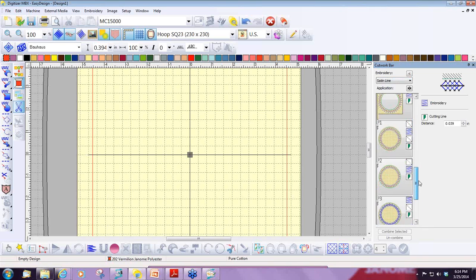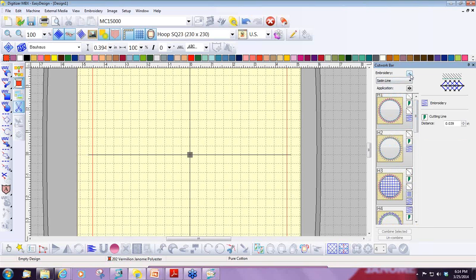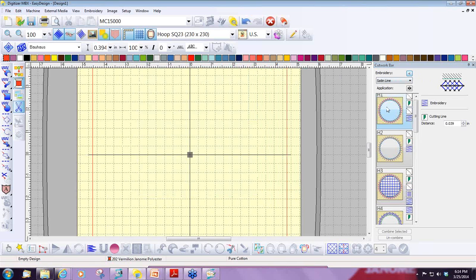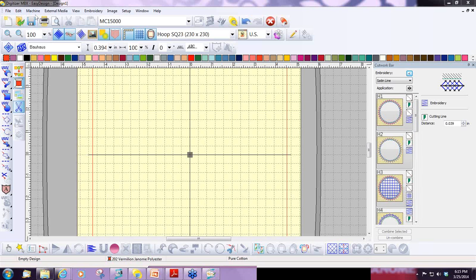Once I have created the cutwork object, if I want to change the details of the embroidery, I click on this button in the cutwork bar — I don't go to my object details like we do for regular embroidery designs. I go to this and it brings up the cutwork embroidery property button. I have selected the machine I'm going to work with, and I wanted this project fairly large, so I'm using the square 23 hoop. You can use any size hoop for whatever type of cutwork you're doing.